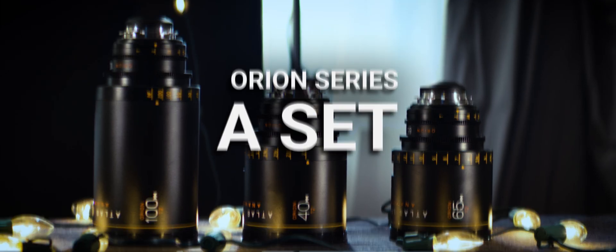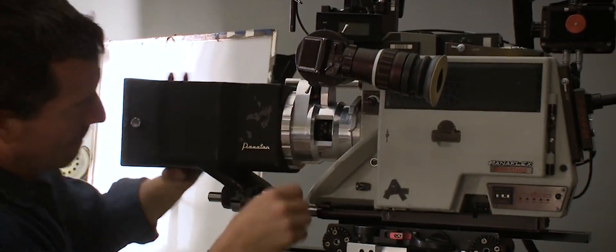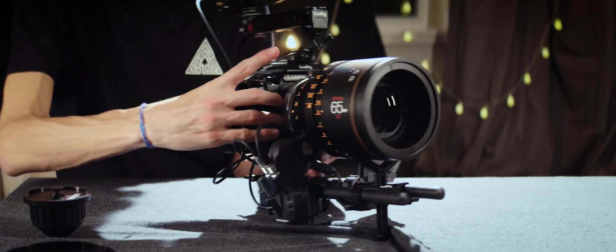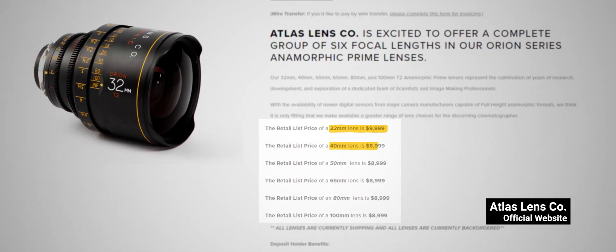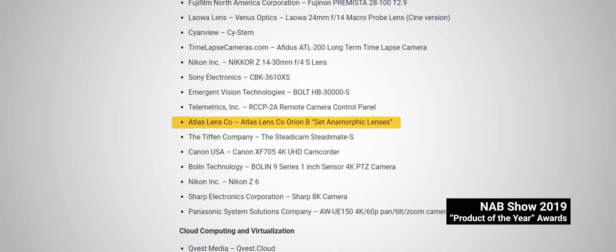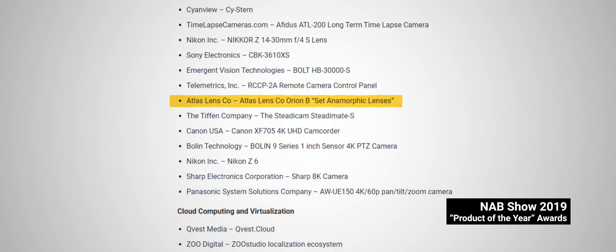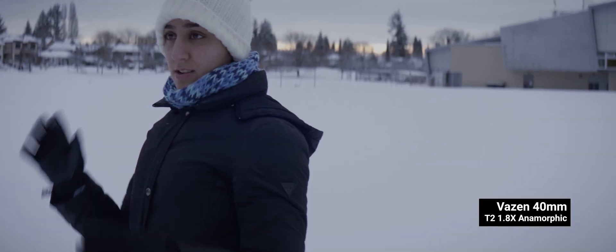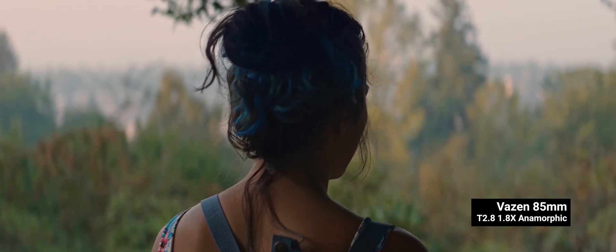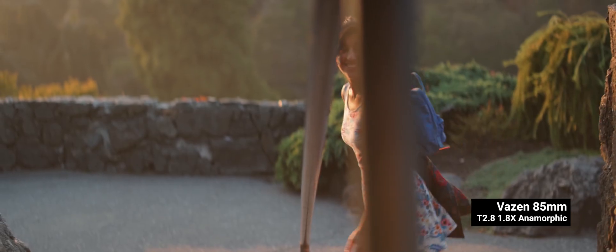Anamorphic lenses usually come in sets, and you hear a lot of people rave about how expensive they are — most of the time they're not wrong. Panavisions aren't sold, just rented. Hawks, Cookes, and Aris all sell for upwards of $40,000. Atlas broke the market when they started selling for just under $10,000, winning awards from Muse Shooter in 2017 and Product of the Year at NAB Las Vegas in 2019. Super cheap anamorphic lenses make a lot of people skeptical — that's the general feeling about smaller companies like Surrey or Vazen, because of how affordable their lenses are in comparison.